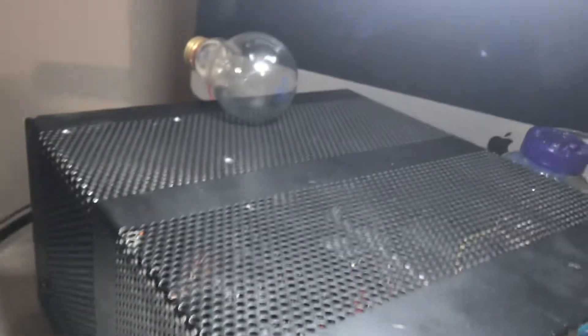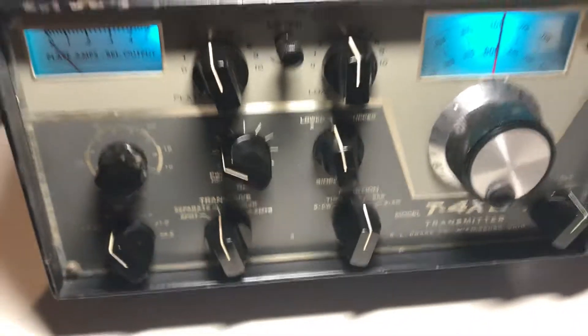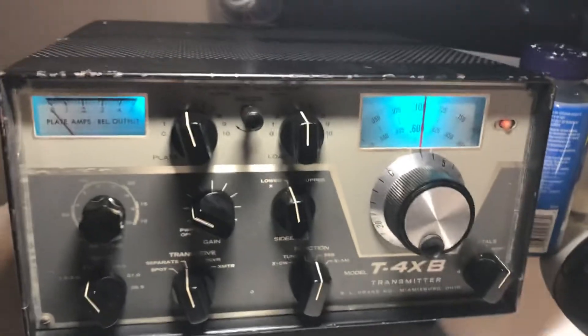I've got a light bulb up there for a transmitting demo which I'll provide in a moment. This thing has been sitting here running for about five minutes, heating up, and it's probably ready to start a demo. With one hand, since I'm holding this iPhone, I'll attempt to give a little demo.